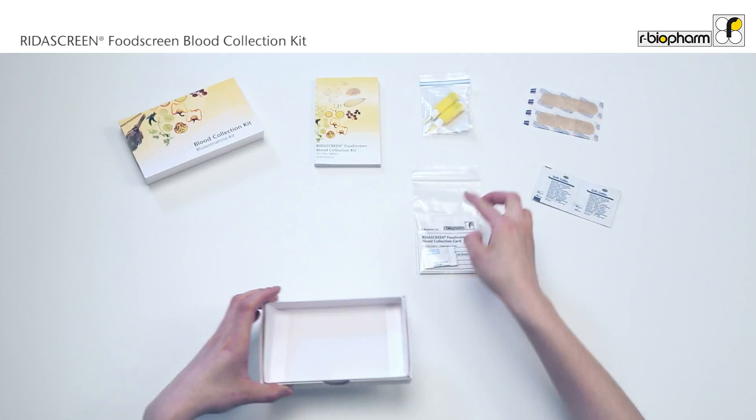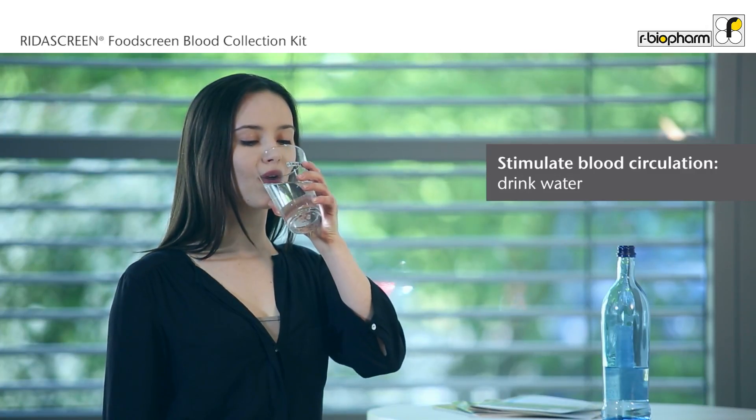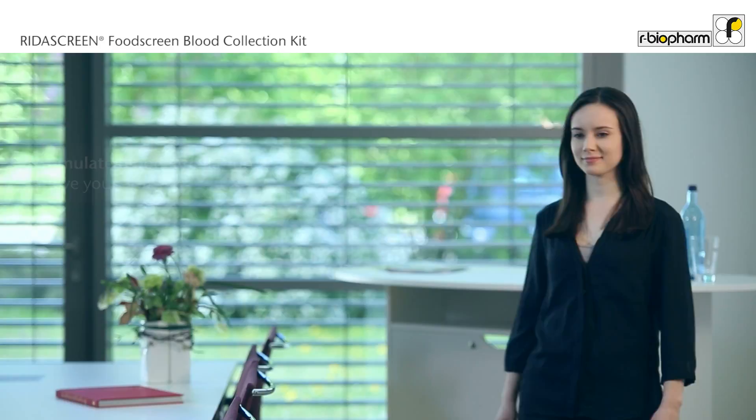Blood collection card. To ensure a good blood flow, drink plenty of water before the blood collection and choose a warm room for blood collection.